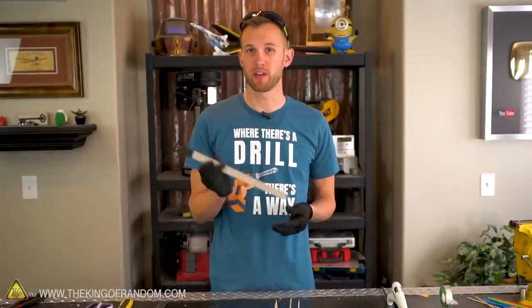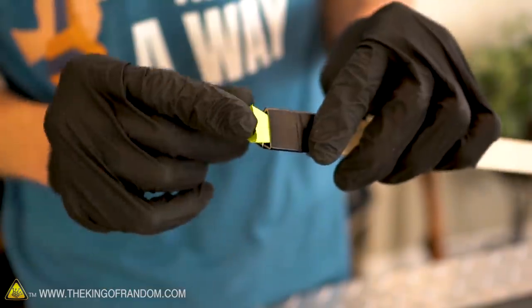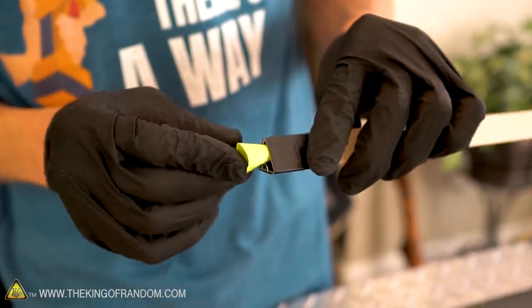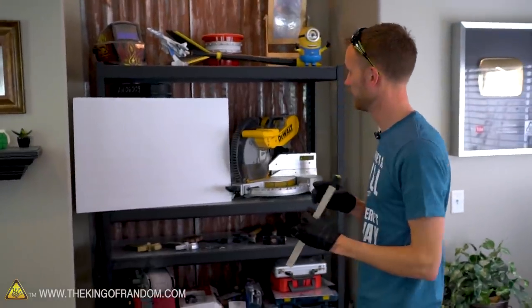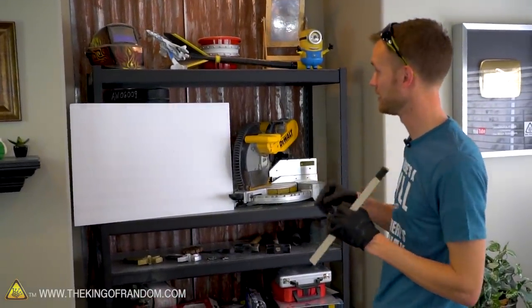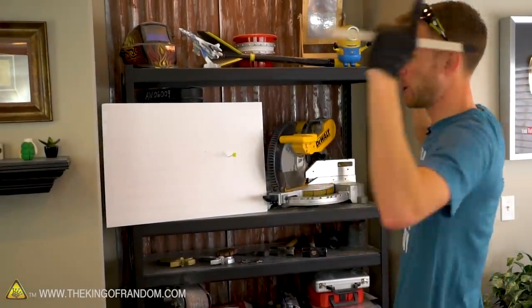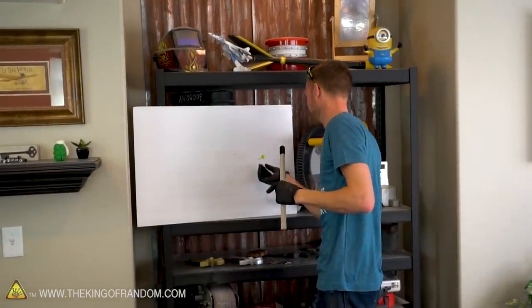We've got some darts made and we've got a blowgun made. Let's test one of these darts out. We've got our little guard that will stop our dart from coming out of the gun backwards, but we should be able to push the dart right into the gun past that guard. Let's see if our blowgun can drive one of these little darts into this piece of foam core board. Boom! Look at that — it stabbed right through it. Beautiful. So we know that works.